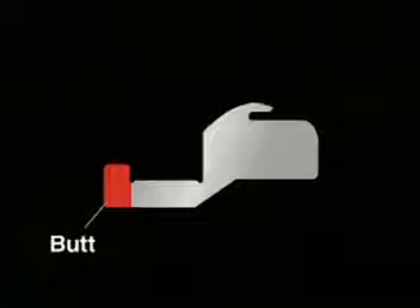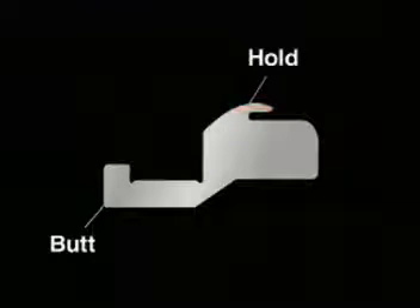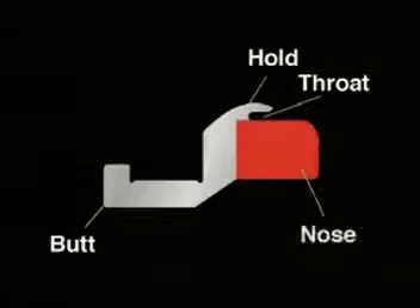A sinker has a butt with a place to insert a cam. It has a hold, a throat, and a nose.